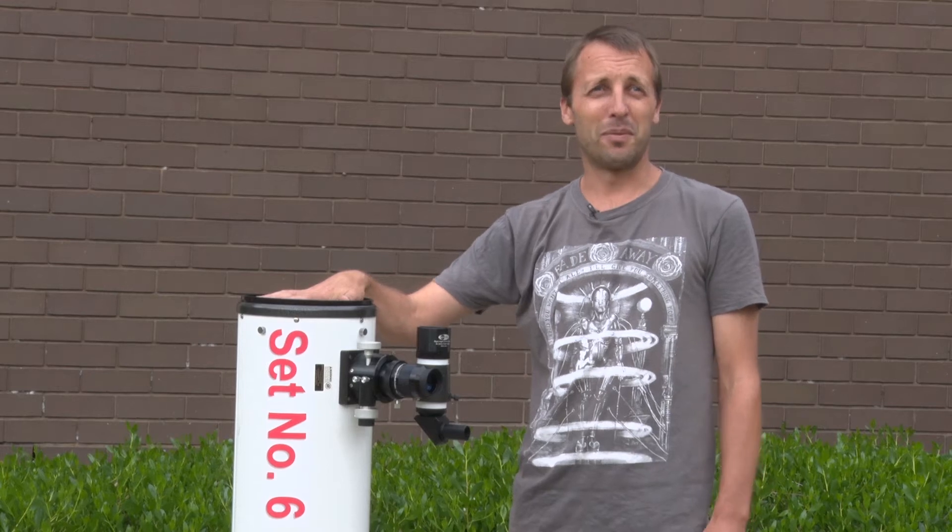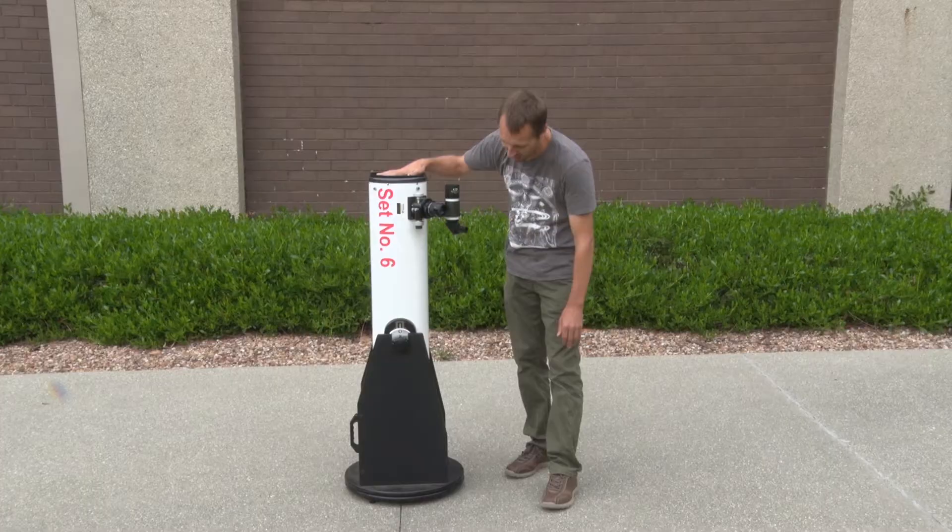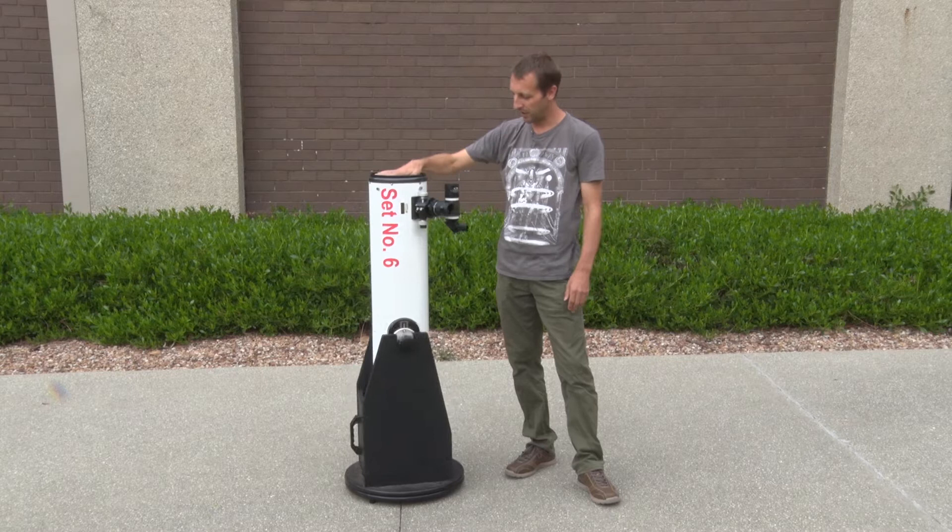Today I'm going to talk about using Dobsonian telescopes. The Dobsonian telescope consists of two main parts: the black rocker box or base at the bottom, which controls the movement of the telescope, and the optical tube which collects the light.